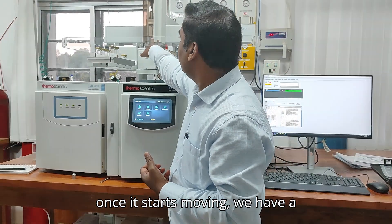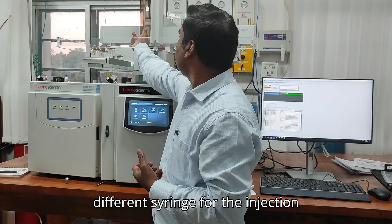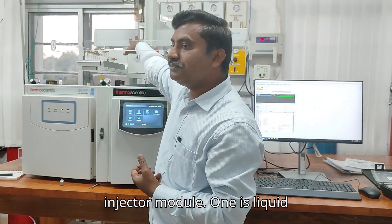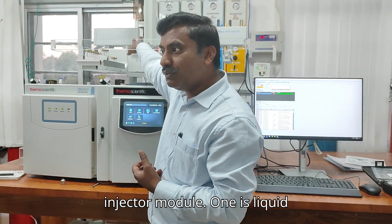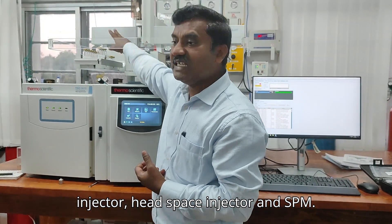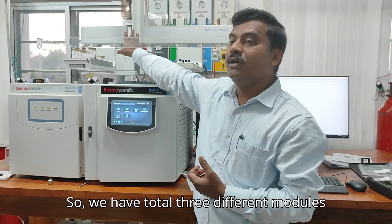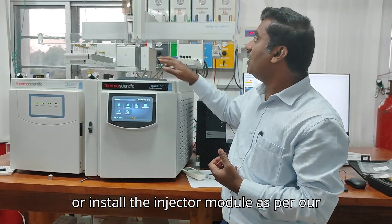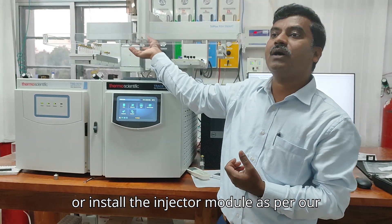Once it starts moving, we have a different syringe for the injection module — you can call it the injector module. One is a liquid injector, one is a headspace injector, and one is SPME. So we have a total of three different modules here.